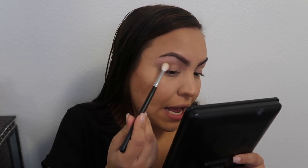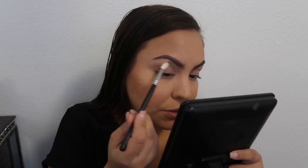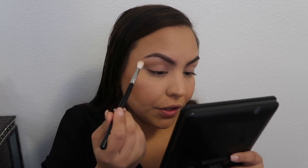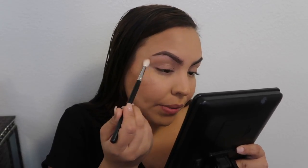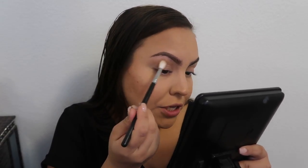I'm going to be using the Morphe M513 brush and I'm starting with the color 'punch me' as a transition shade, placing it kind of in the upper outer area of the crease. Everything I do to one side I'm going to do to the other, so I will be cutting out those pieces and just showing you guys one eye so it doesn't take really long.